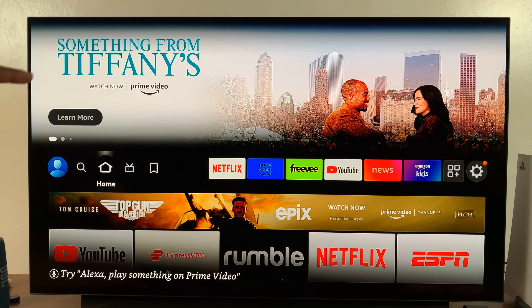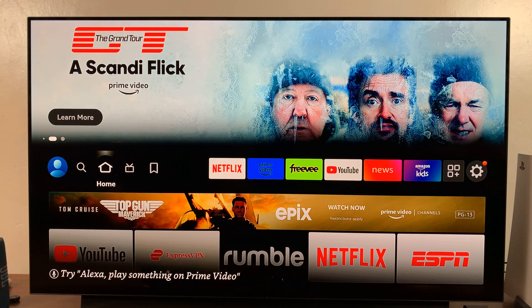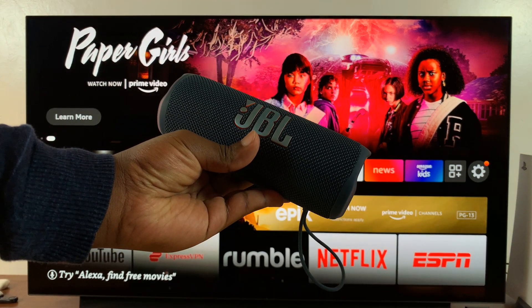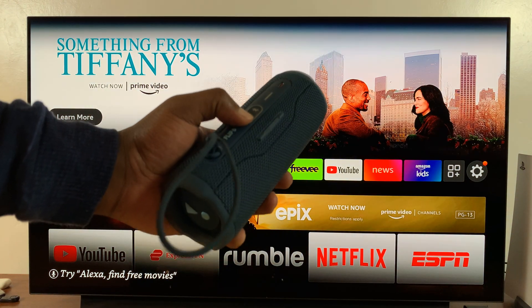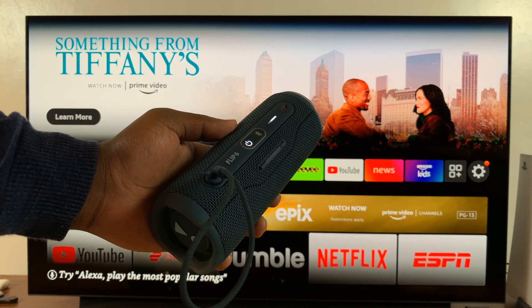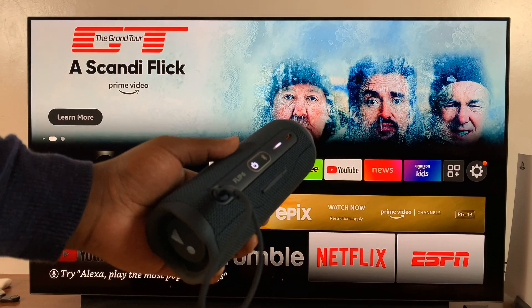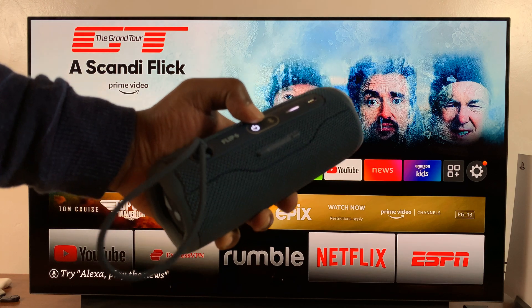I have the Amazon Fire TV here and today I'll be showing you how to connect a Bluetooth speaker to your Amazon Fire TV. For this tutorial we're going to use this JBL Bluetooth speaker. The first thing you want to do is make sure the speaker is turned on — different Bluetooth speakers have different ways of turning on, so whichever Bluetooth speaker you're using, make sure it's turned on and in Bluetooth pairing mode.